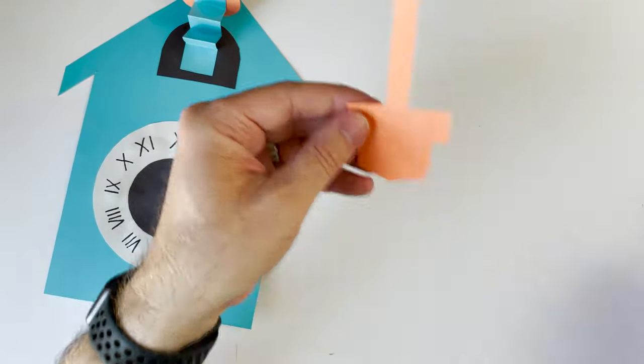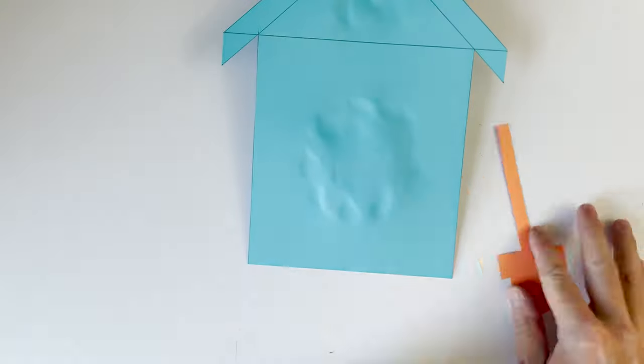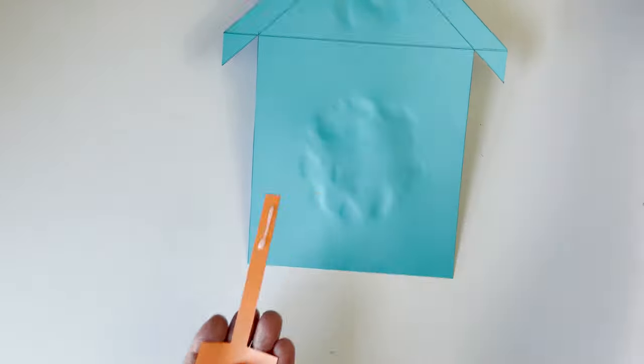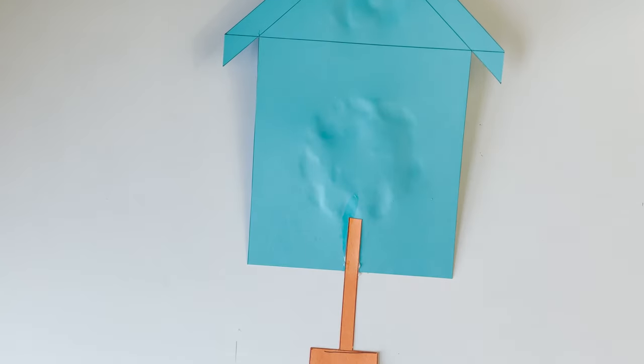Okay, that looks great. I'm going to glue this on the back side — I don't want my pencil marks showing, so make sure your pencil marks are facing towards the back.